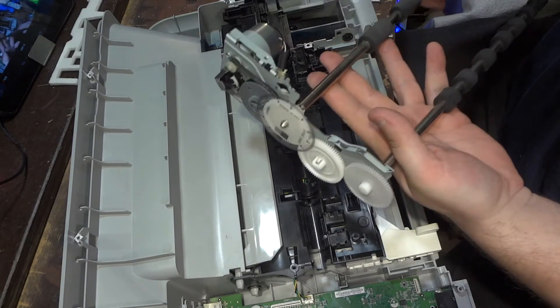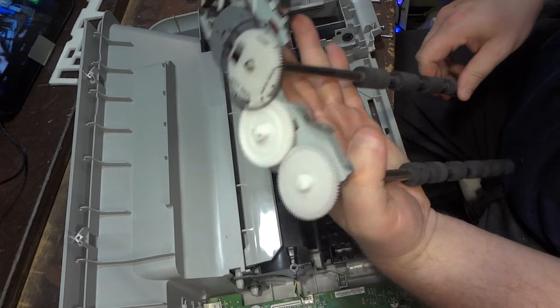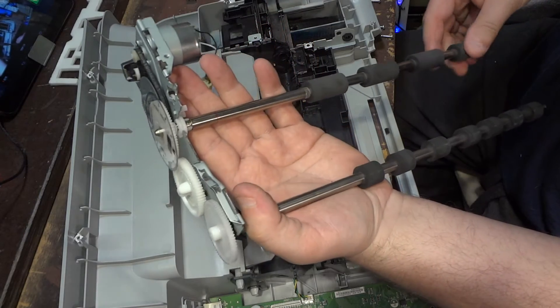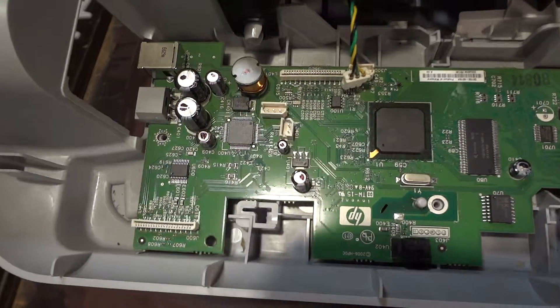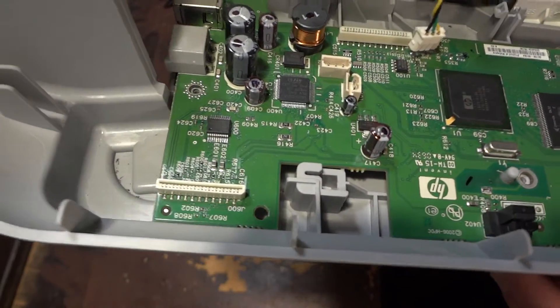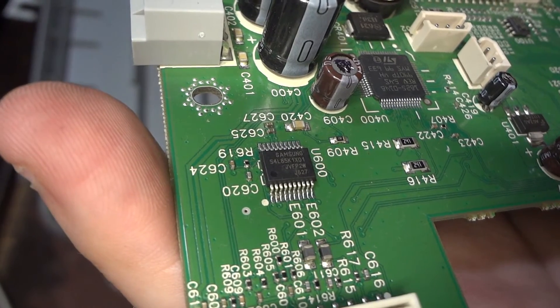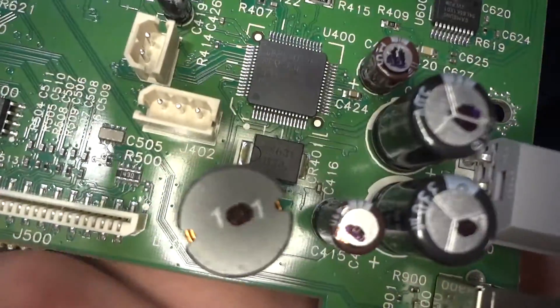And now it's out — nicely moving. All two bars are out. So here is the chip — here is the ST chip.